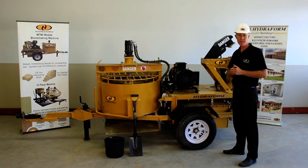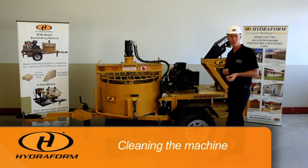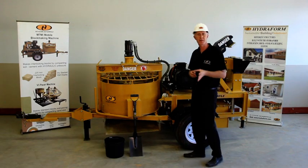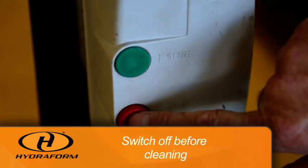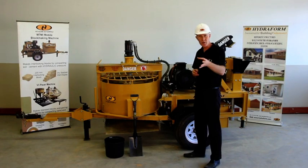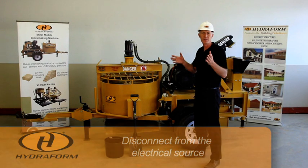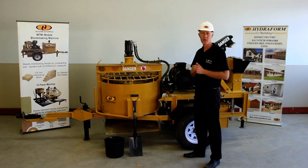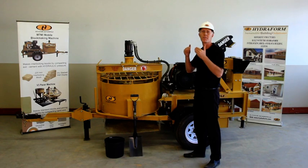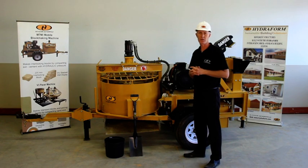Moving on to cleaning the machine — it's very important that you make sure the machine is switched off. If your machine is an electric machine like this one, make sure that it's disconnected from the electrical source in order to avoid an accident. If your machine is equipped with a diesel motor, make sure that the motor is stopped before you start cleaning any of the parts of the machine.